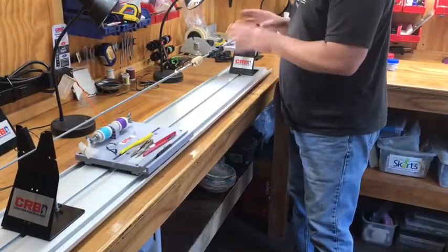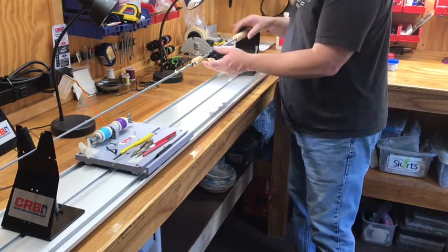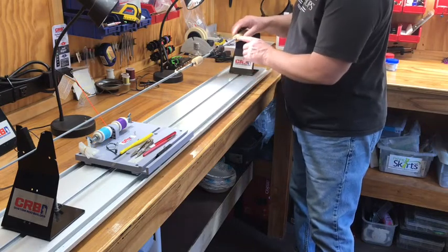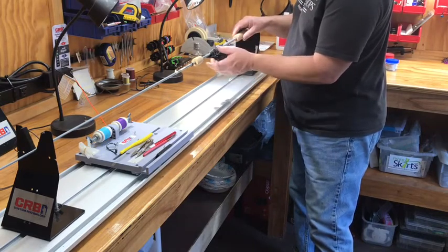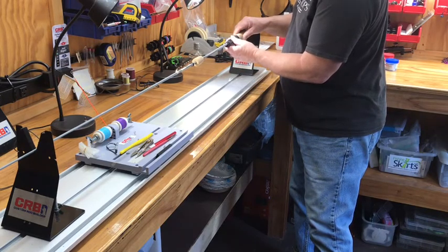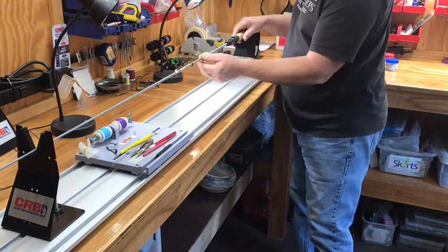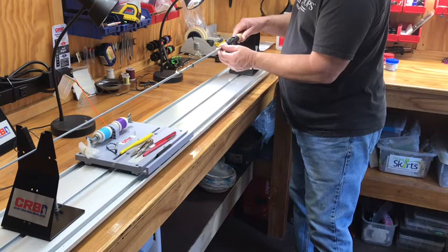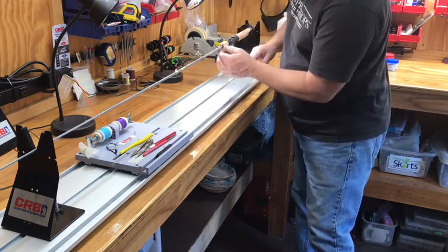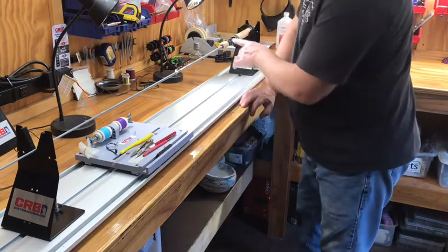Now we've got everything reamed out. Fit your parts and just make sure everything fits like it's supposed to. Here's the end with the butt cap on. Made a couple of marks so I know exactly where each piece is going to go. Your reel seat slips up onto your cork. I'm going to mark here so I know where to stop. Slide your foregrip down and then also your winding check.